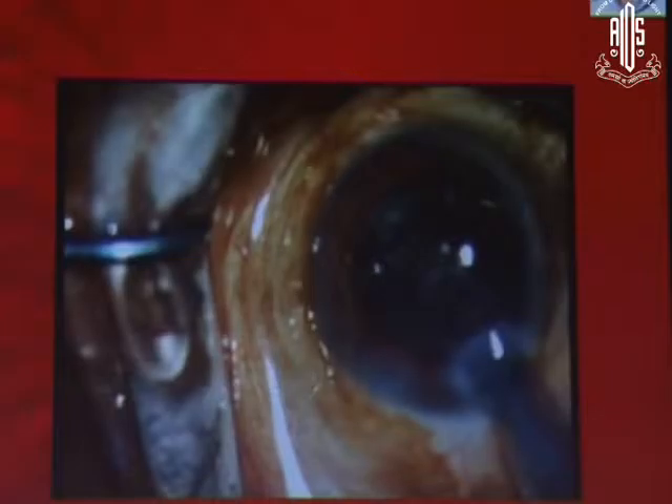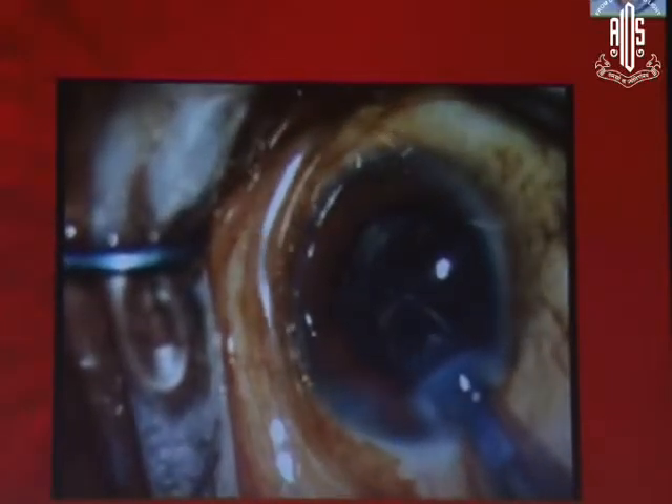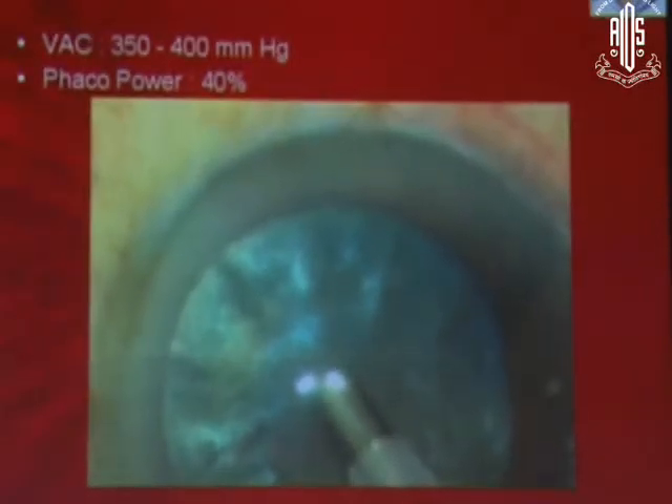This is the way you manage an Argentinian flag sign provided the cataract is not very dense. Fortunately for me, this cataract was not very dense and this patient wanted a multifocal. I didn't put a multifocal lens — I just put a unifocal hydrophilic lens into the bag and the patient did well.